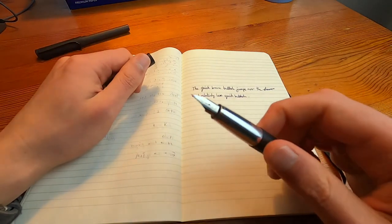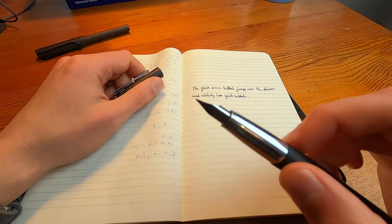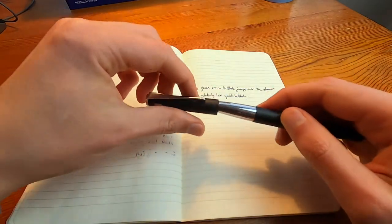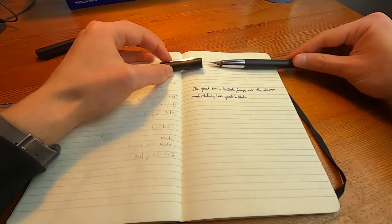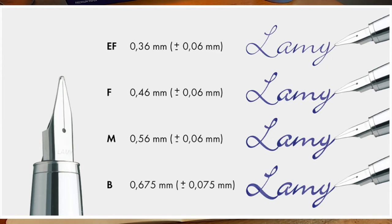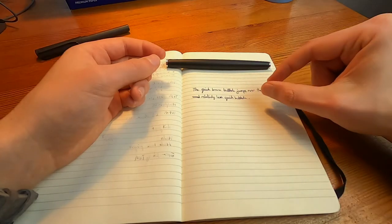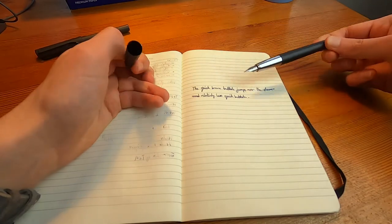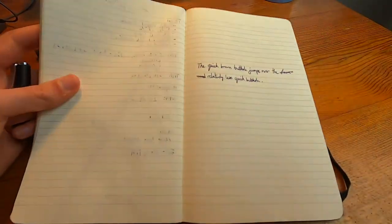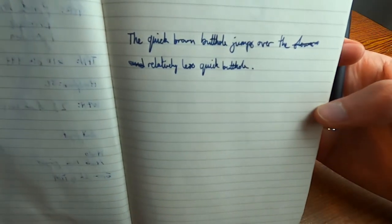This is actually an extra fine nib, though it writes more like a fine. I notice that as Lamy's nibs get smaller, their tolerances stay the same — I think it's plus or minus 0.6mm or something. So at the greater end of the tolerance for an extra fine nib, you'll have some overlap with the fine nib. An extra fine at plus 0.6mm will be wider than a fine at minus 0.6mm. So this is not relatively fine — it's pretty thick.